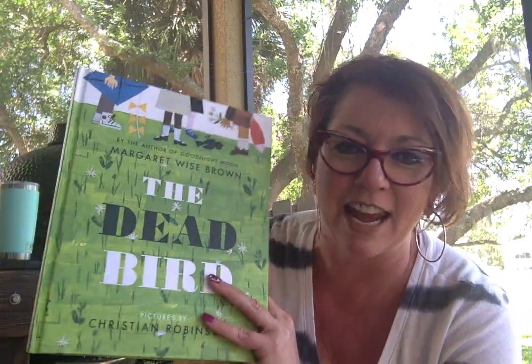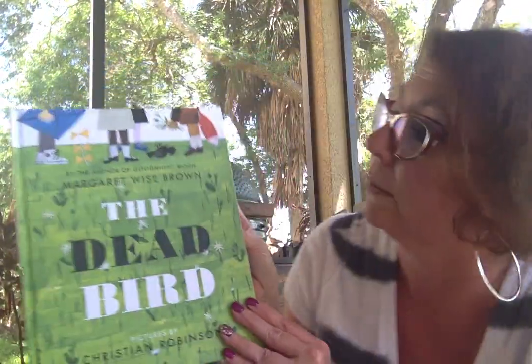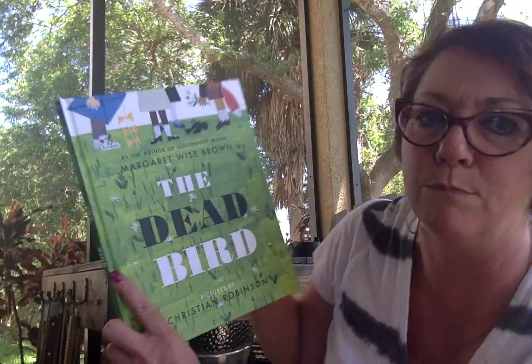Hi guys, it's Lisa Murphy and I'm back out on the porch on this Sunday afternoon. I have this book for you today. It is called The Dead Bird by Margaret Wise Brown. She wrote the book Goodnight Moon — probably a lot of you know that book too. Pictures are by Christian Robinson.